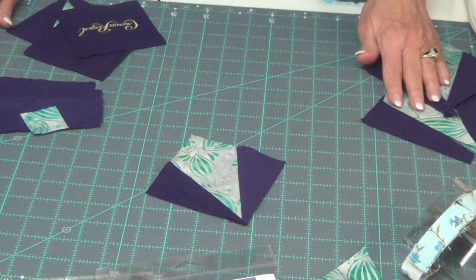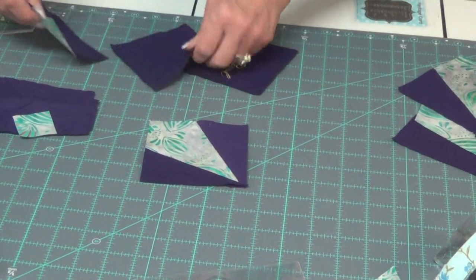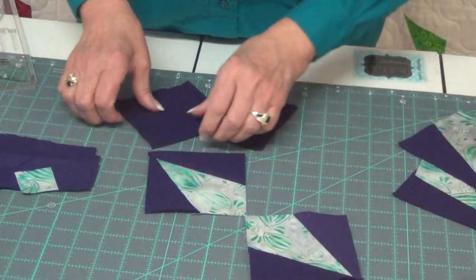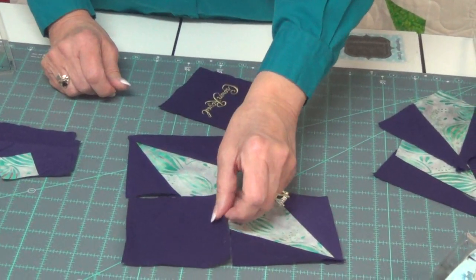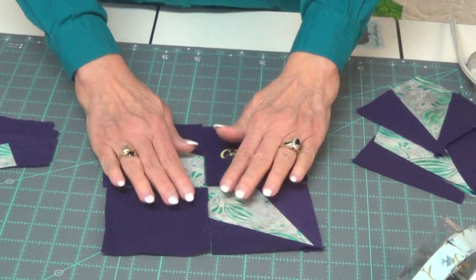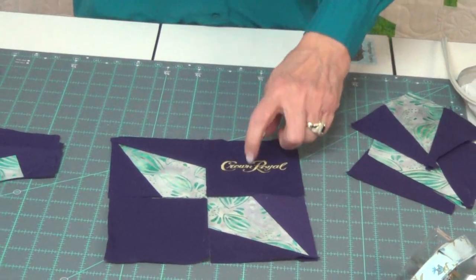So the first part of the sewing is you're going to create like a four-patch with your pieces and the solid. As you can see, I'm using my Crown Royal, and you'll make four of these.